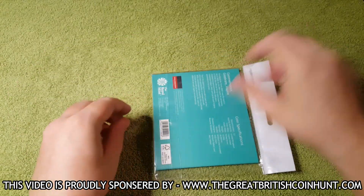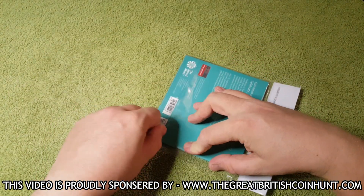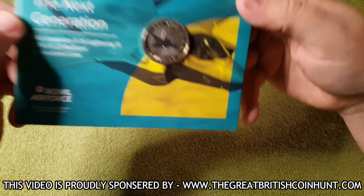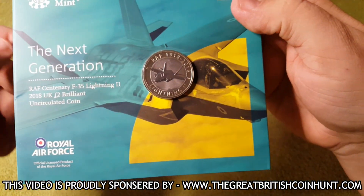Moving on with the coin. As always, we shall crack open this bulk pack — I'll just rip this bag open at the bottom, put that to one side, and here we have it. Let's have a little close-up of the coin itself, and it is absolutely stunning.